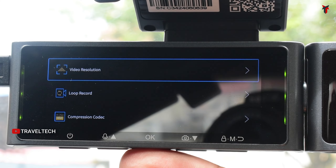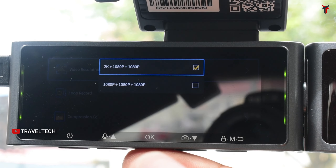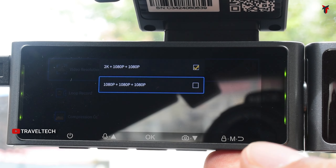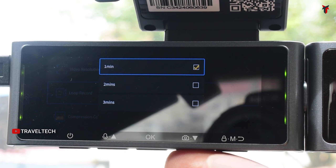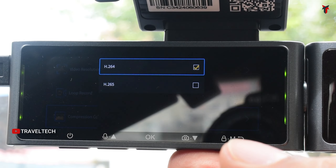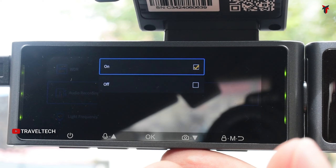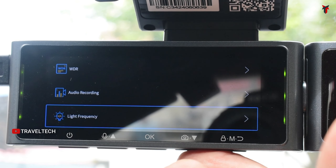Inside the video settings menu you can set video resolution: in triple channel mode, options are 2K/1080p/1080p or full HD for all three cameras; in dual channel mode, 4K becomes available for the front. Loop recording can be set to one, two, or three minutes. The dashcam supports both H.264 and H.265 compression codecs. You can also enable or disable WDR (wide dynamic range), audio recording (mic), and set the light frequency to 50 Hz or 60 Hz.